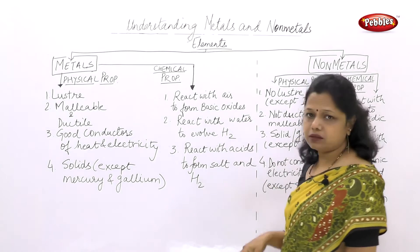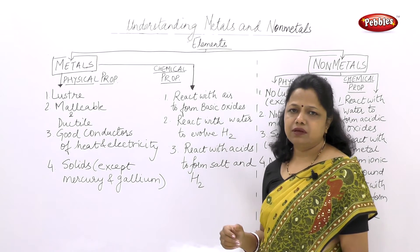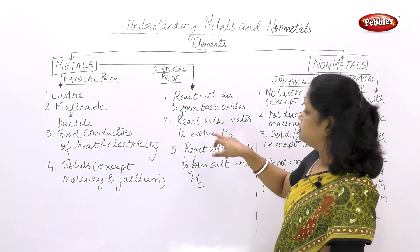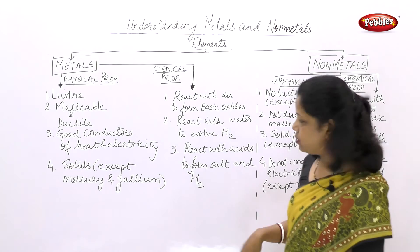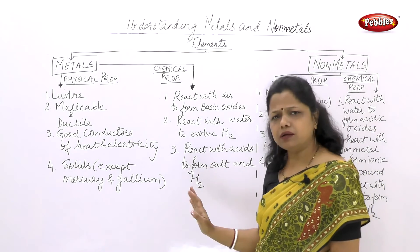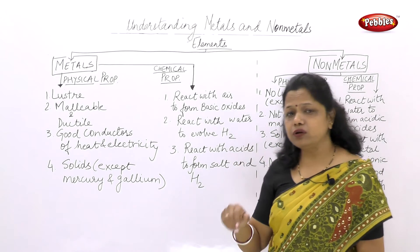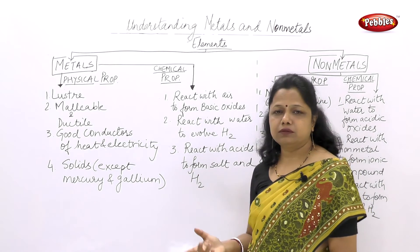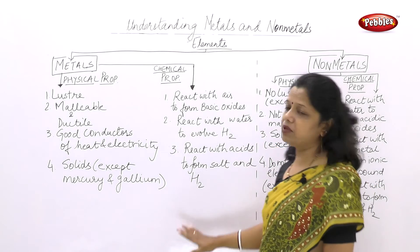The second chemical property is how metals react with water to produce hydrogen gas. All metals react in different ways — sodium reacts vigorously, while magnesium reacts slowly and floats on water because hydrogen is evolved. The third chemical property is how metals react with acids: acid reacting with metal forms its salt and hydrogen gas. The hydrogen gas can be tested with a burning splinter brought near — it will burn with a pop sound, indicating hydrogen is produced.